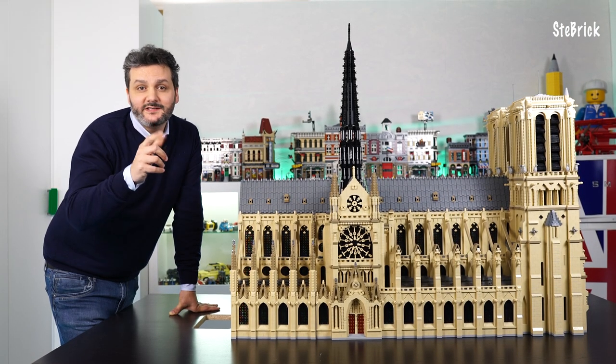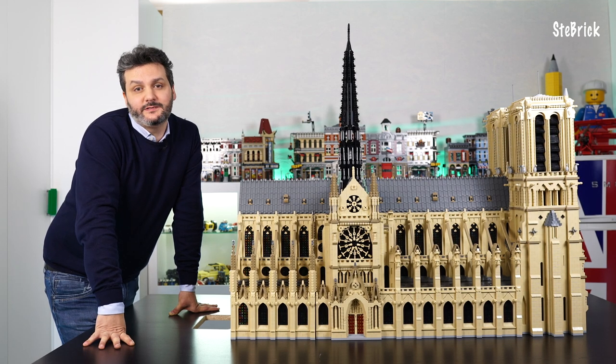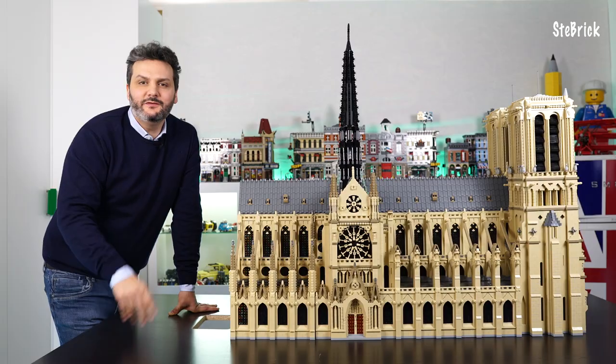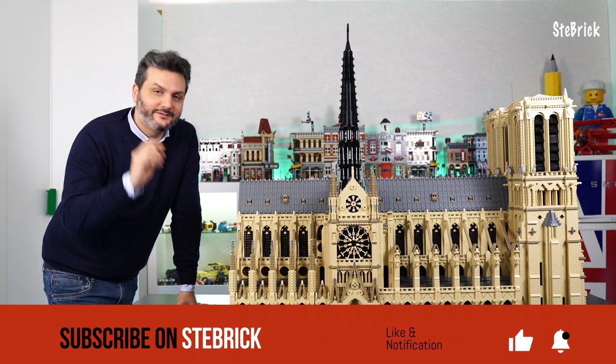See you guys in my next video where I will show you how to assemble the next block, the apse. If you liked this video, don't forget to subscribe, ring the bell and leave a comment. Thanks for watching.